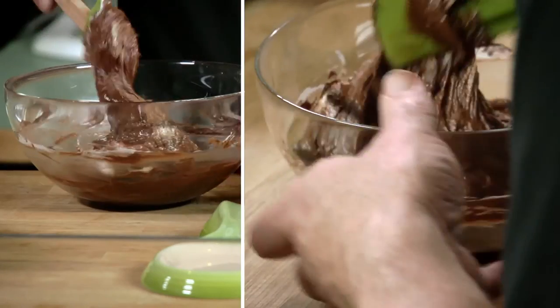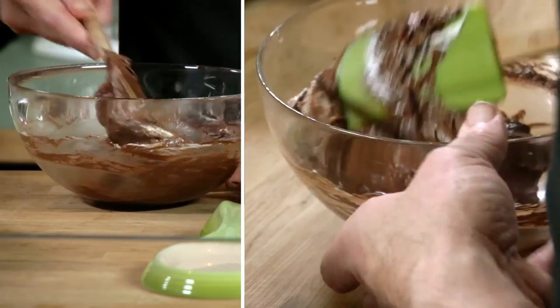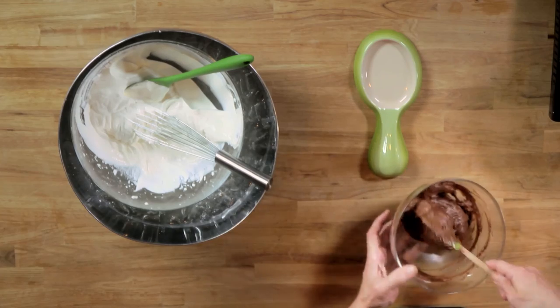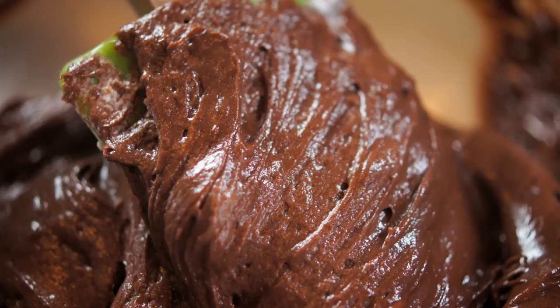This isn't really a recipe — I'm demonstrating a technique here, basically pulling the heavy ingredients up off the bottom of the bowl and folding them over the light ingredients. For recipes that incorporate this technique, you can visit our website. I'm Chris for Co-Op Stronger Together.